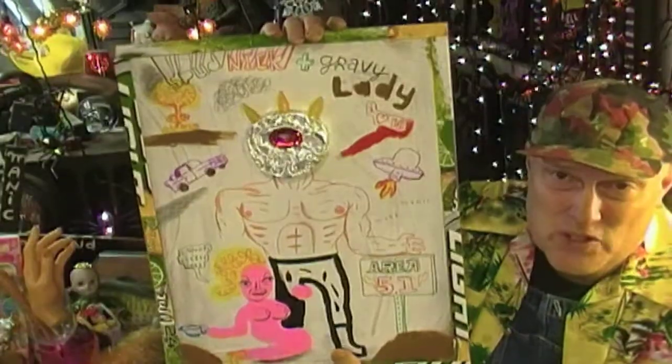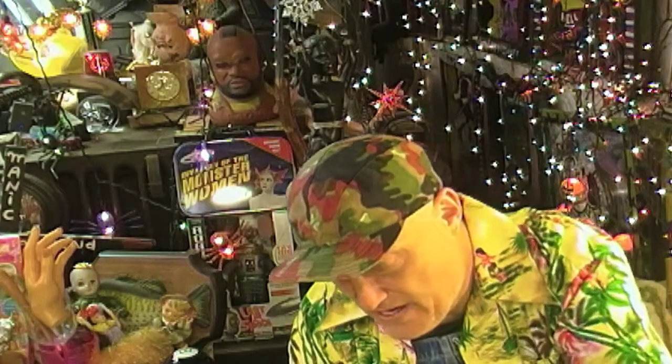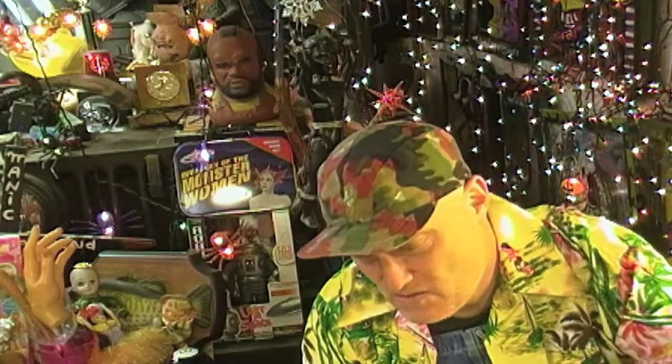Howdy folks, it's me Mag Mark coming to you from the Bunker System with a painting today. It's not a redo, but the song that goes with it is kind of a redo. Putting up on screen real quick — Spudnik and Gravy Lady. That's the painting anyway. It's a song I did quite a while ago.